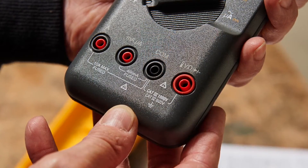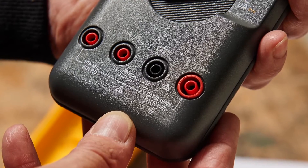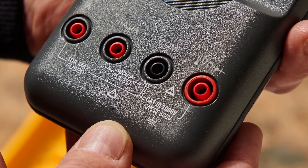Step 1: Look for the CAT3 or CAT4 rating on the front of your test instruments. If you use test instruments on or near 480 or 600 volt circuits, you should use 600 or 1000 volt CAT3 or 600 volt CAT4 test instruments.